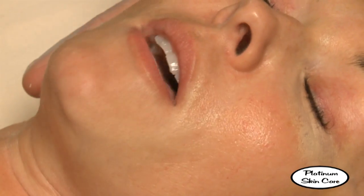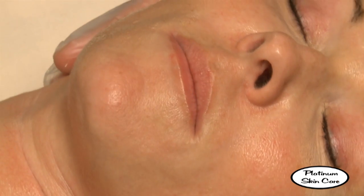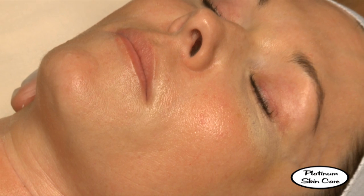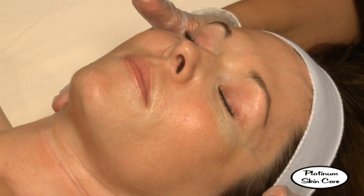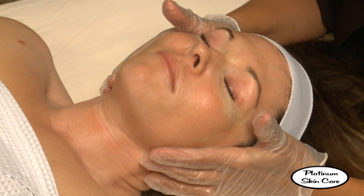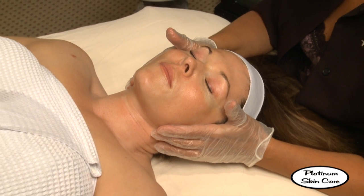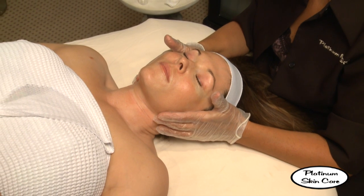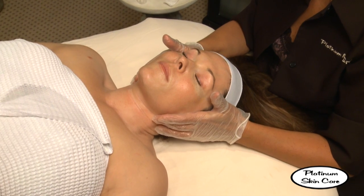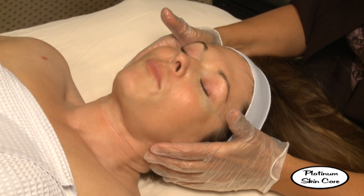Are you feeling anything now or no? You can turn the fan on at this point. Is it still tingly? Sometimes if the peel starts to neutralize by your skin's natural pH levels, we can add a little bit more to bump the pH level down again. It is possible, and then we can move up to the next percentage.